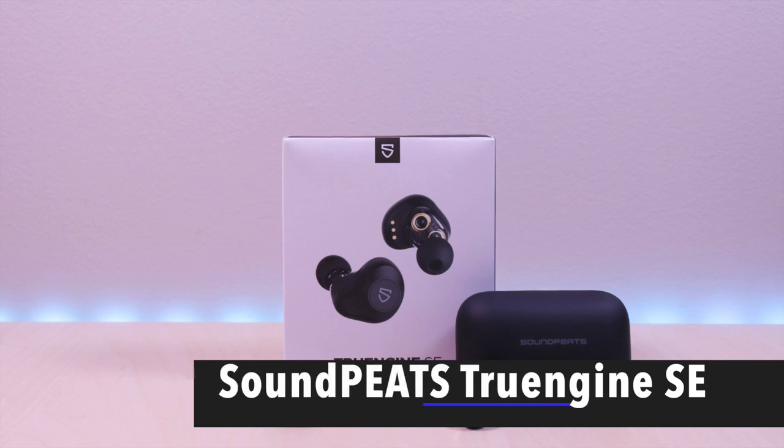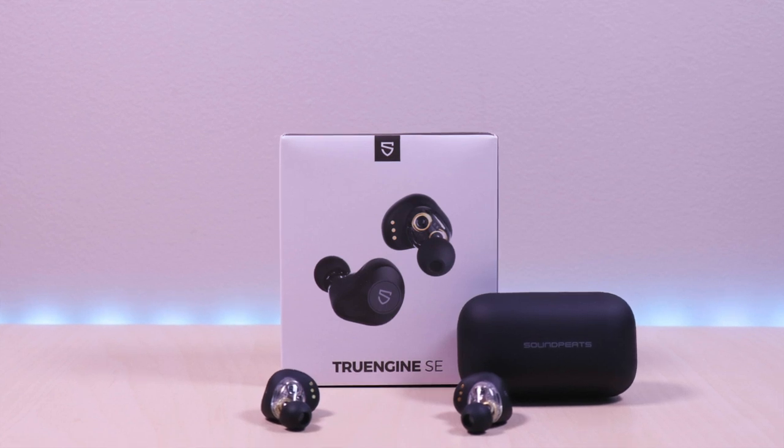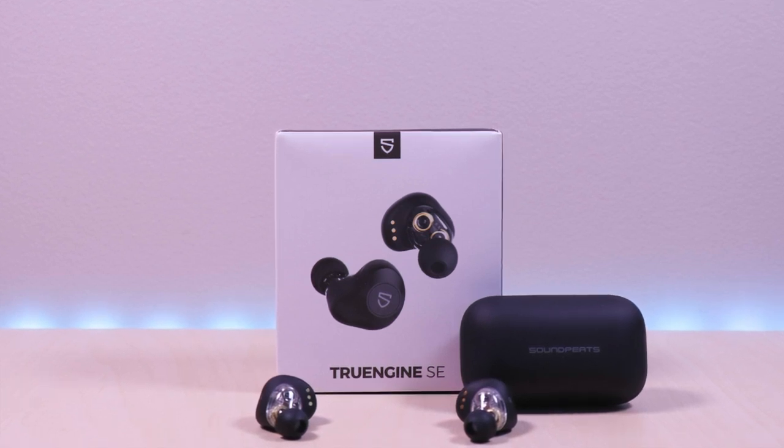Hello everyone! Welcome to Bryan Unboxed. In this video we will take a look at the SoundPeats TruEngine SE. They feature a dual dynamic driver design. I will go over specs, features, provide music and microphone samples, then give my thoughts.